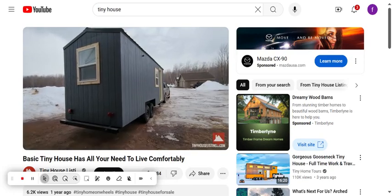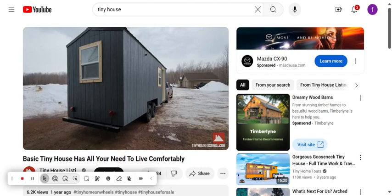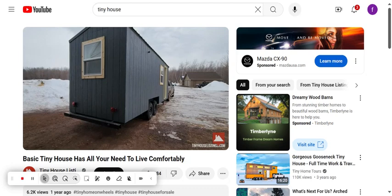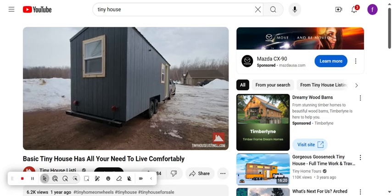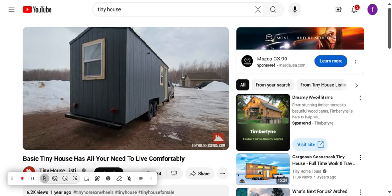Hi everyone, here we have our newly built tiny house. It is 22 feet long and 8 feet wide, on a trailer with two 5,000-pound axles, each with trailer brakes. This tiny house weighs 6,350 pounds.